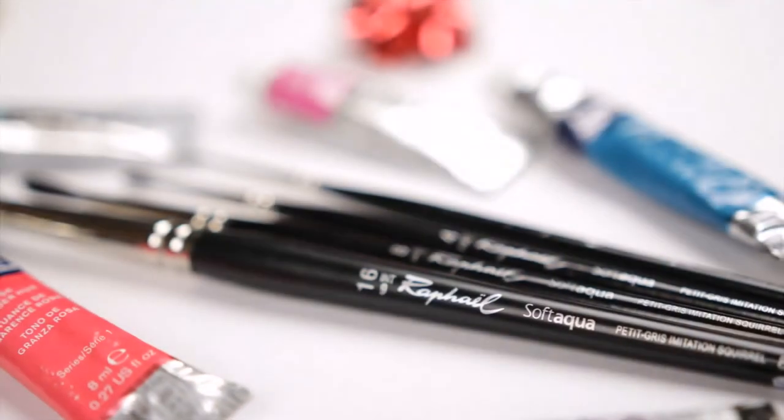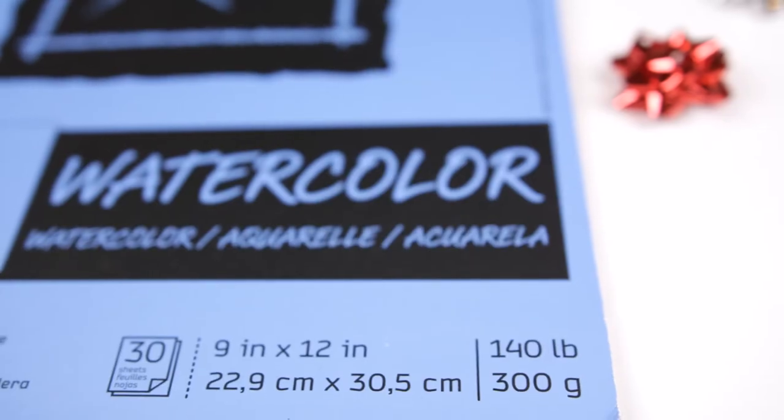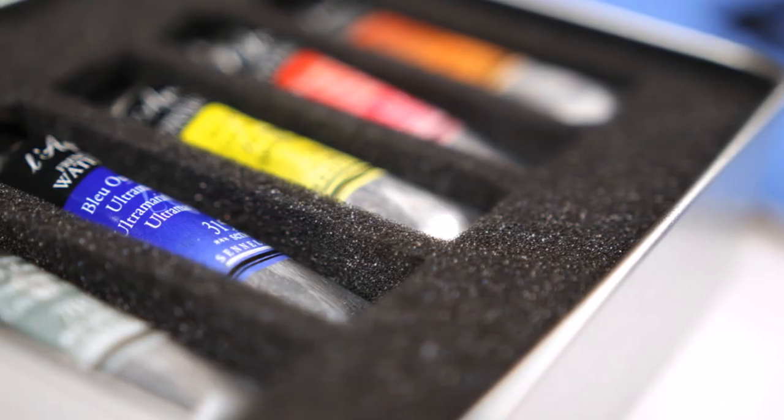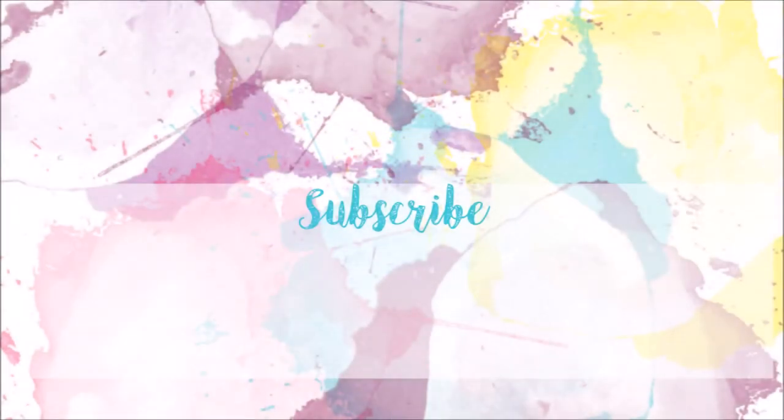Thank you for tuning in and checking out this guide on creating your own watercolor gift set for the holiday season or for yourself to start the new year. If you have any questions, feel free to leave them down below — I'll be happy to answer them. Remember to connect with me on social media — links are down below. I will be creating another video on how to create a gift set for acrylics and oils. Make sure you subscribe, share this video, and don't forget to give me a like. Until next time, bye!